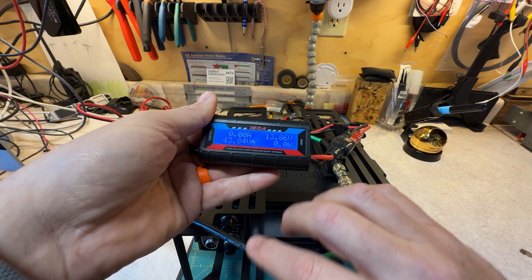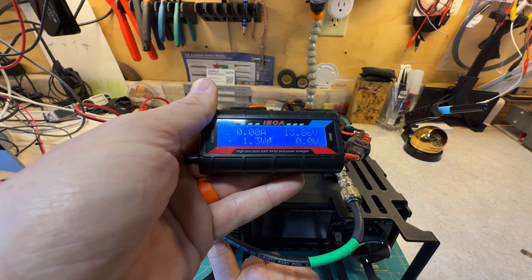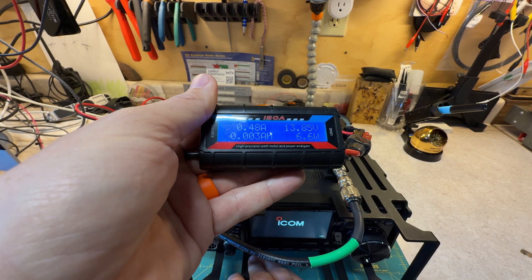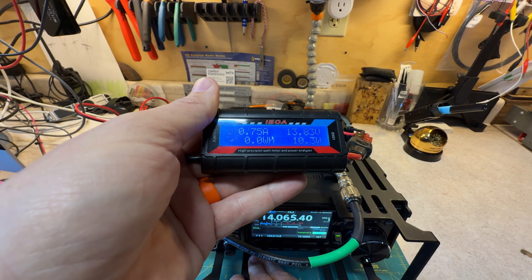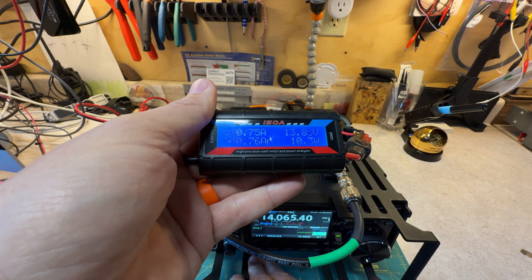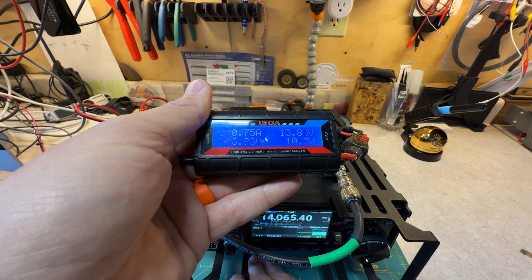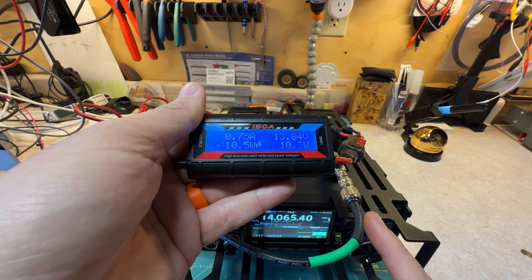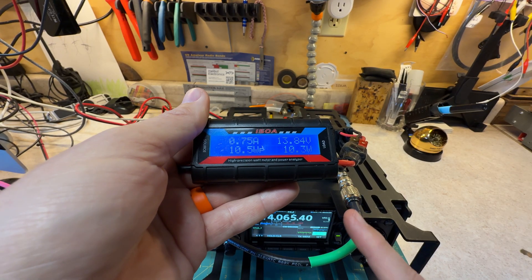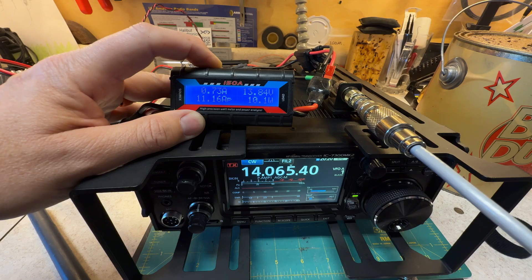For nice round numbers — power up. Power draw: a quarter of an amp... three quarters of an amp. So it draws three quarters of an amp on idle. Let me go get my dummy load and we'll test what it does on output power. I went and got my KD9OLN antenna over there.